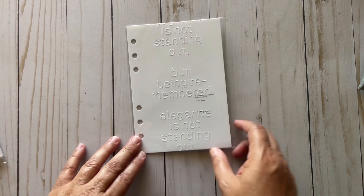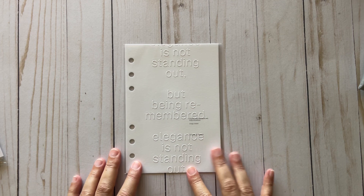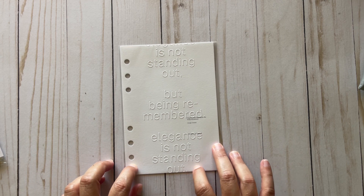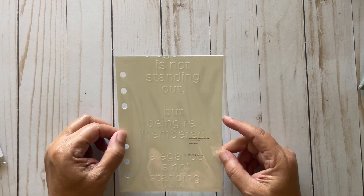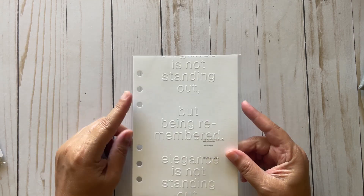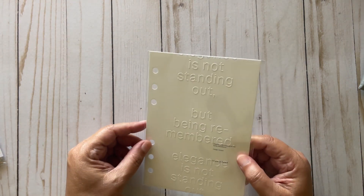I ordered it in Personal Wide. That's another reason I didn't order it originally — I was torn between Personal Wide and A5, I didn't know which one to get. He went with the Personal Wide, and it was a good idea because I do carry the Personal Wide with me more than the A5 that sits on my desk.